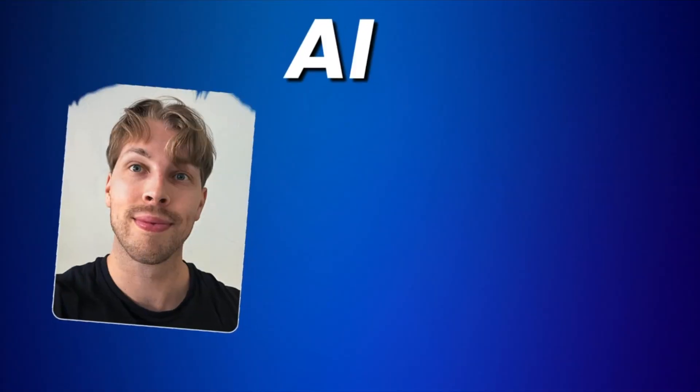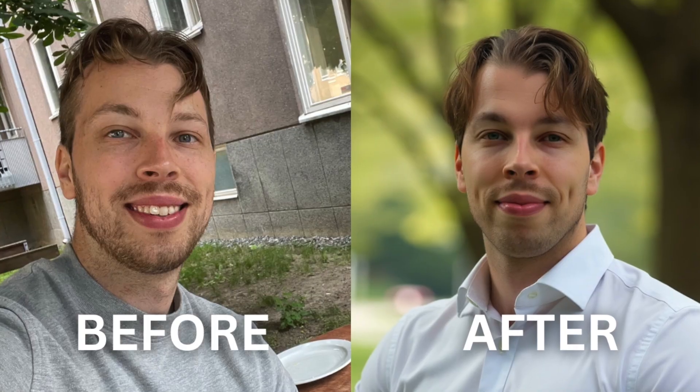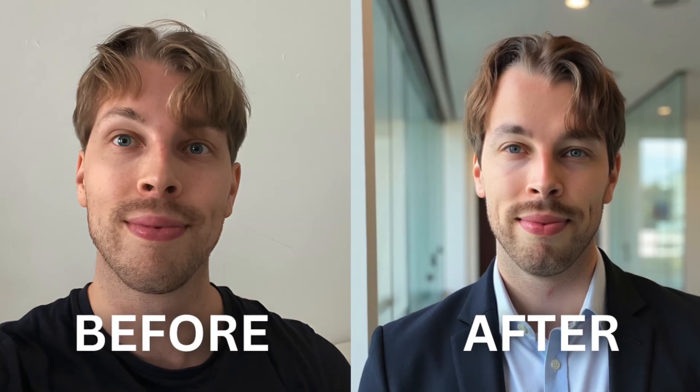I have spent over $2,000 trying out different AI headshot generators and in this video I'm going to review one of the most popular tools called Aragon AI. This tool allows you to take your regular selfies and it will turn those into professional-looking, realistic AI headshots that look exactly like you. The goal of this video is not only to show you what kinds of results I got, but also what alternatives exist and how Aragon AI compares to the best AI headshot generators on the market.